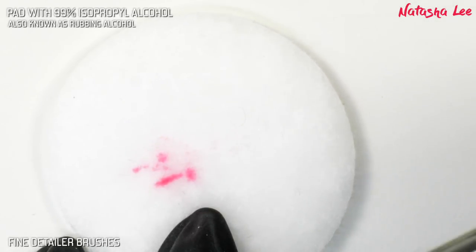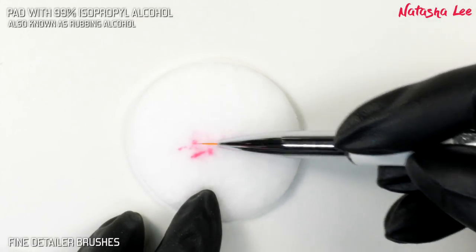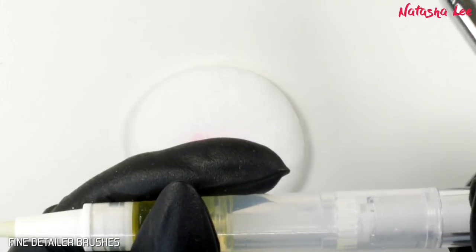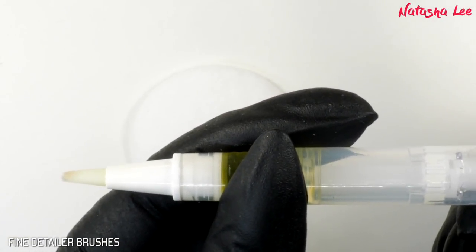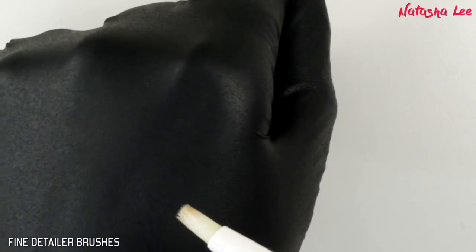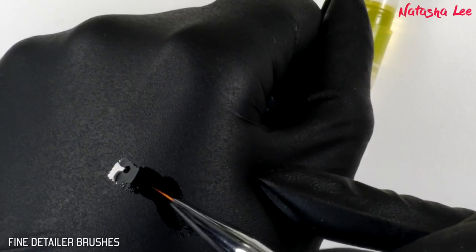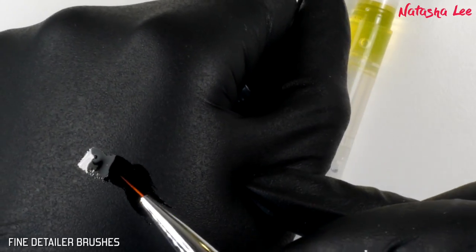We are just stroking that brush across the pad in the same direction to keep the bristles all nice and smooth, turning the brush as you go. Once you've removed all of the spare gel polish from the brush, we're going to take some cuticle oil — this is my homemade cuticle oil and there is a link in the top right corner for how you can make your own — and just stroke the brush through that cuticle oil.